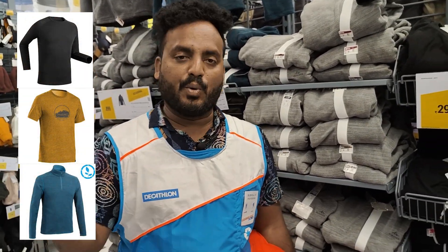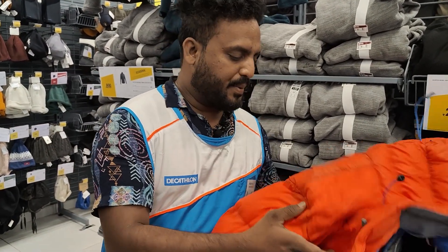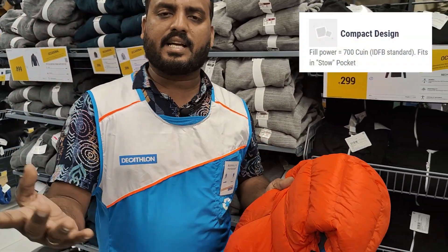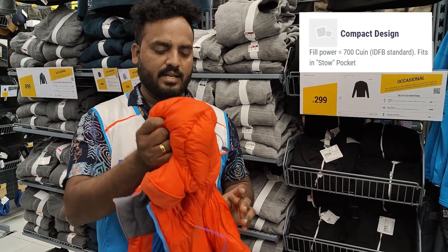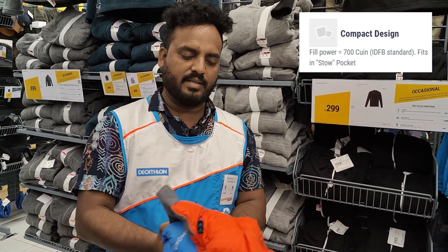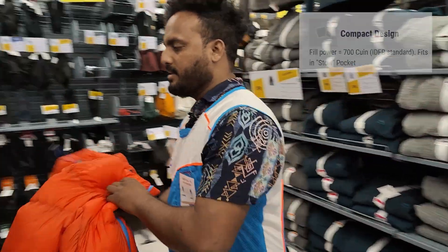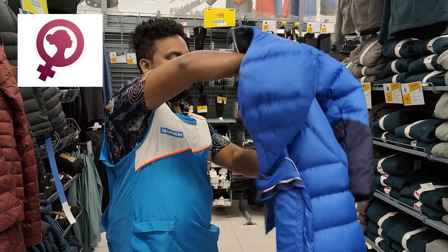If you go to high altitude and there is a breeze, this provides clear height protection. This has a 700 fill power down jacket feel — I've got a 700 fill down jacket here in blue color.